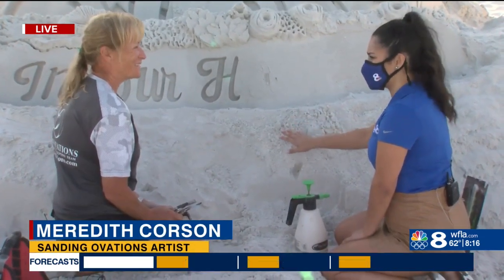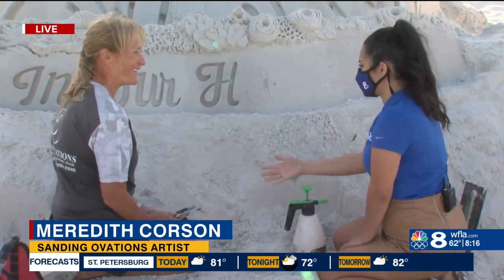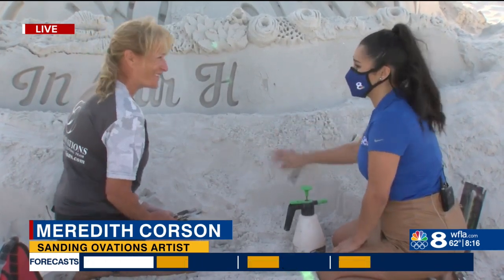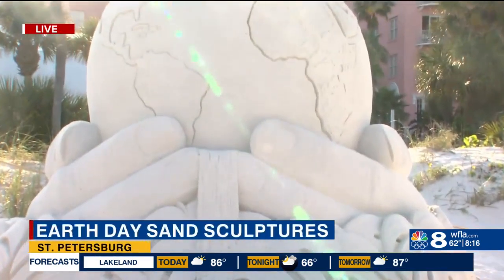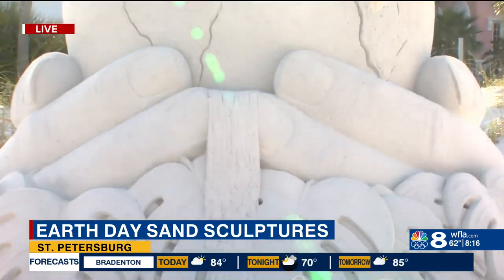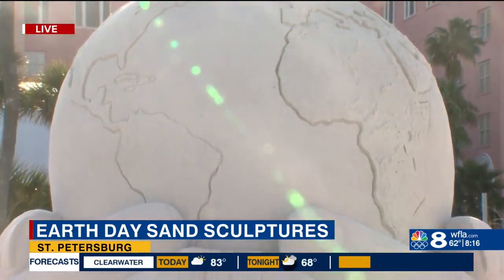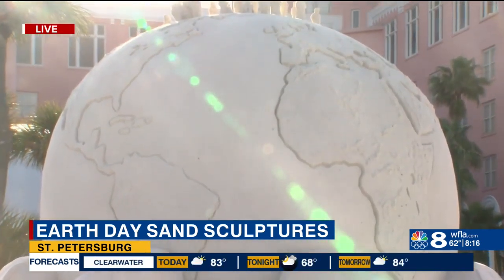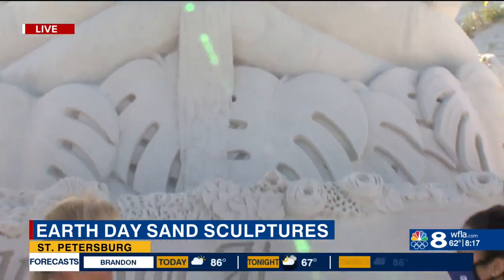How long have you been doing this? About 35 years. Earlier you were telling me that you never thought you were going to do this for a living — you were actually a PE teacher. This is my office. You're in my office right now. Who thinks this is what they're going to do for a living? To fall into it accidentally — it's just a joy. I love my job.